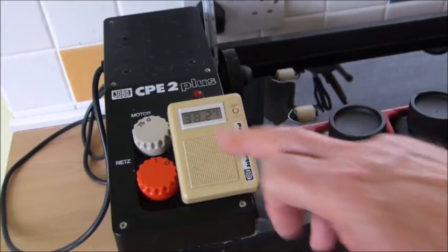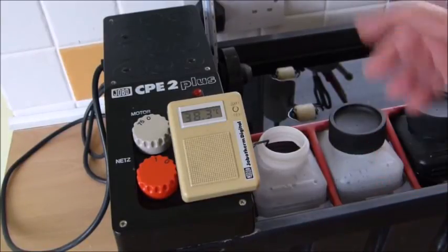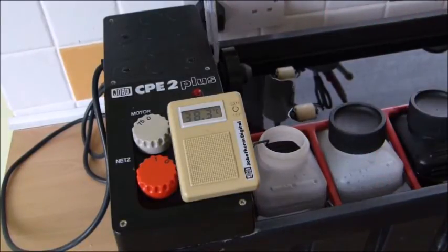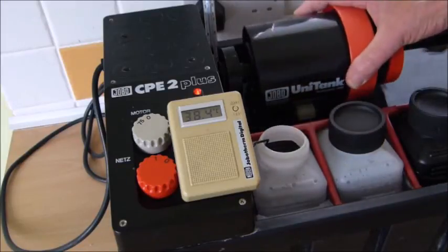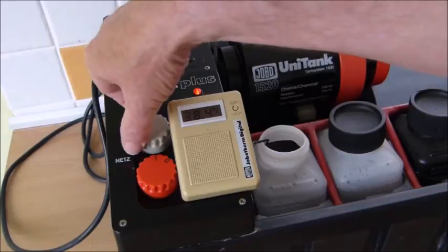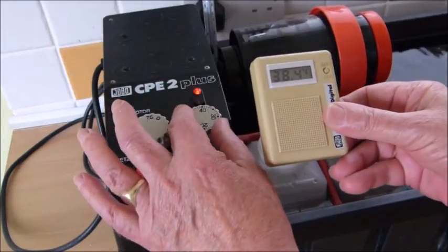We're now at 38.2 degrees — it's only taken about three or four minutes to warm the chemicals up. Our water bath is currently at 41 degrees. So now we can let the machine start to do its job — we put our tank on, start the motor going, and now we're going to reduce the temperature.